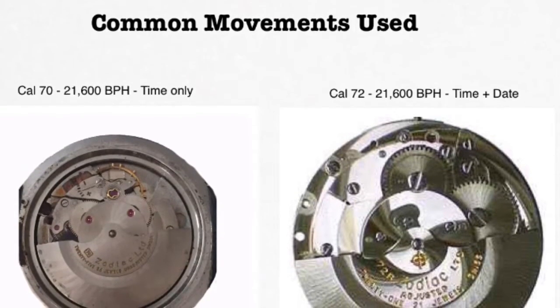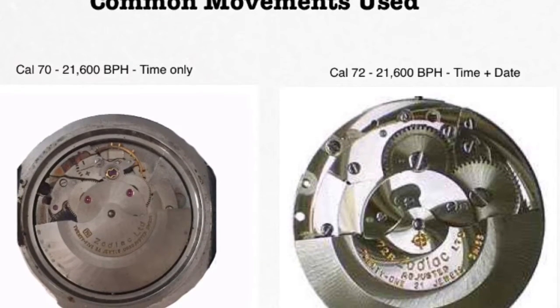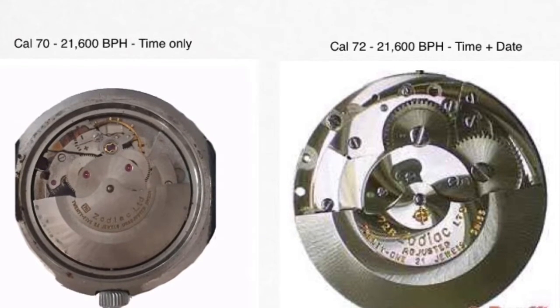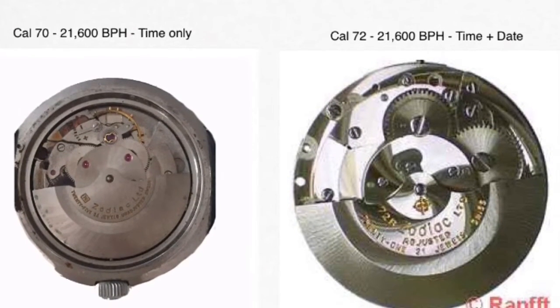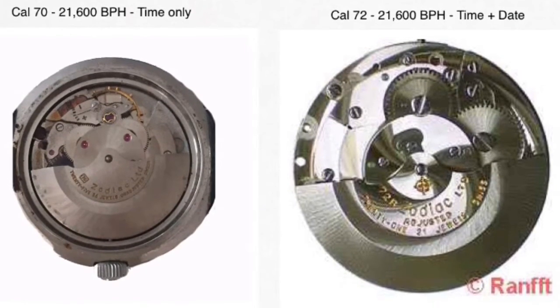Movement-wise, I'm unsure of the earliest models. Later models use the Adolf Schild 1688 derived calibers 70, 72, 76, and 86. The versions with the date wheel tend to develop problems with the offset cannon pinion. As such, it's best not to adjust the date on these watches.